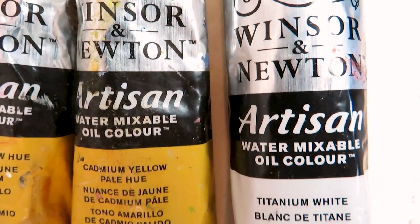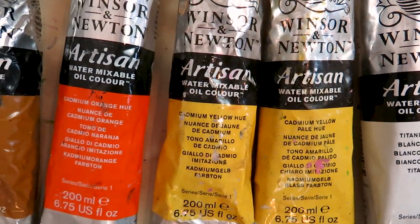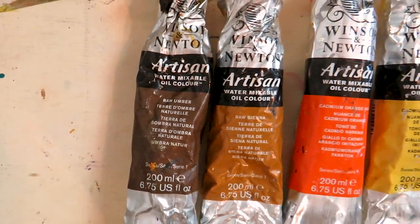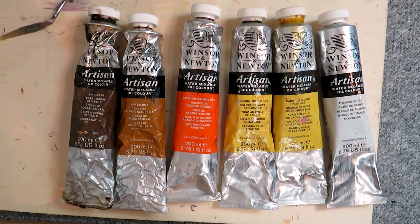The oil paints that I use are Windsor and Newton water mixable oil colors, and the colors that we need are titanium white, cadmium yellow, cadmium yellow pale hue, cadmium orange, raw sienna, and raw umber.